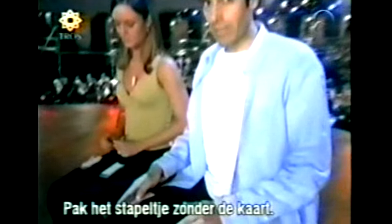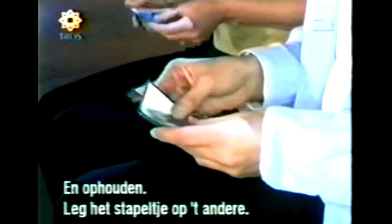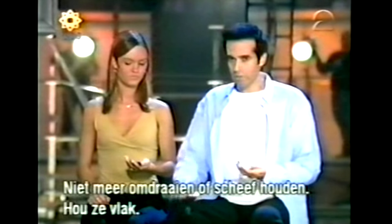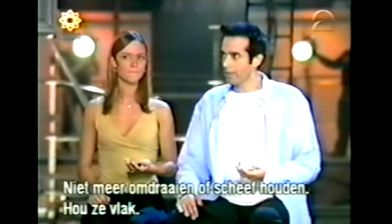Remember which pile has the perfect place, and pick up the pile without the perfect place and mix it. Stop mixing — place that pile on top of the other pile. Pick them all up as one big group. Watch me: turn the entire pile upside down and place it flat in your palm like this. From now on it's important that you don't tilt them or turn them over — you must keep them level with the floor, parallel with the floor.